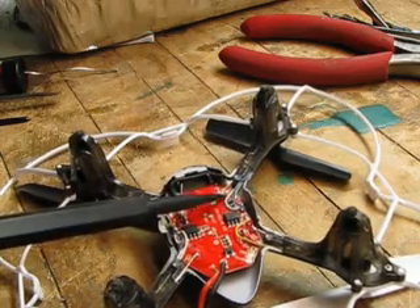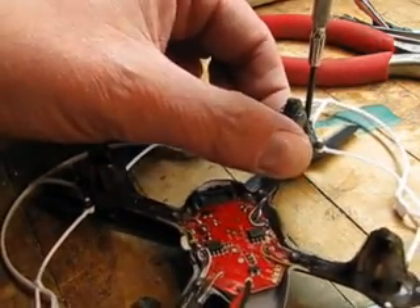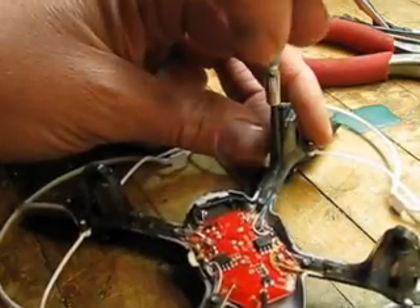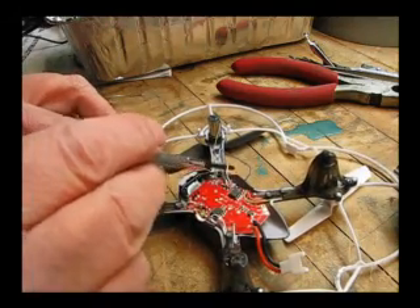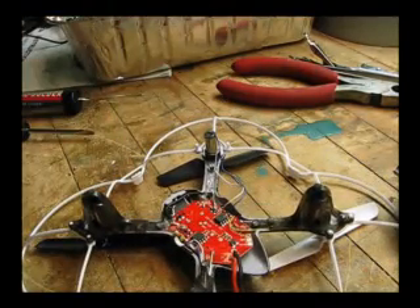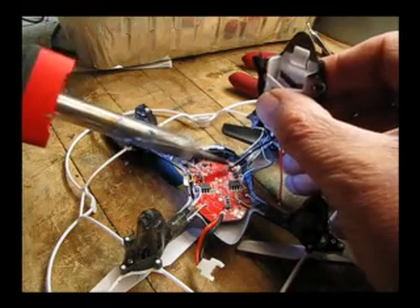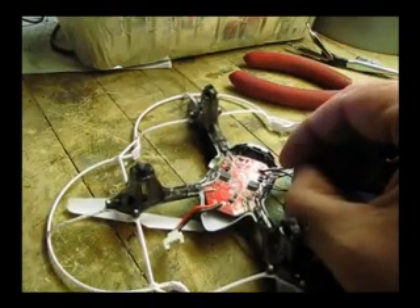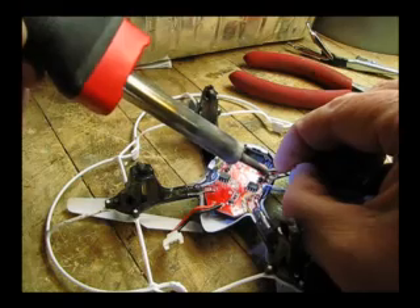Now we're going to solder onto those two points, and we want to get the leads from the motor out of the way. So we're going to remove the motor cover to easily move those wires aside. Take those screws out and pull off the motor cover. Now we can clearly move the motor wires so we won't worry about burning them while we work. The black wire is going to go to the front, soldered onto that front LED point. The red goes to the back — be careful, there are some components there. It's a tight solder, so just get it soldered on nice and tight with a good clean solder.